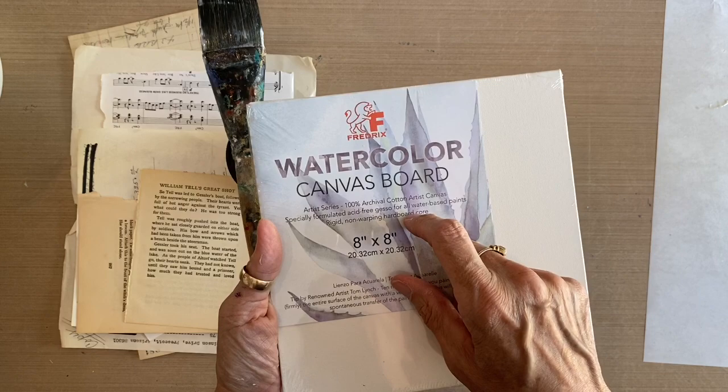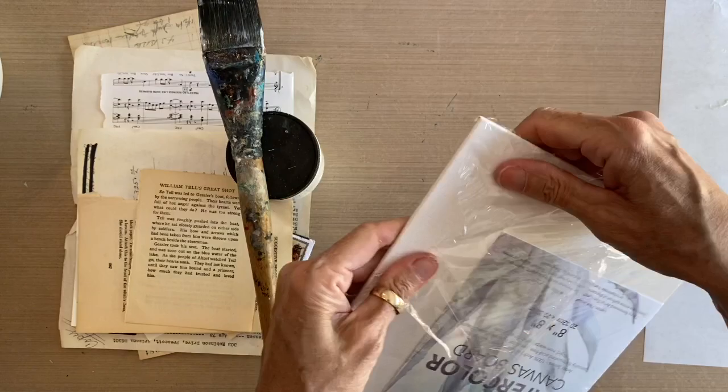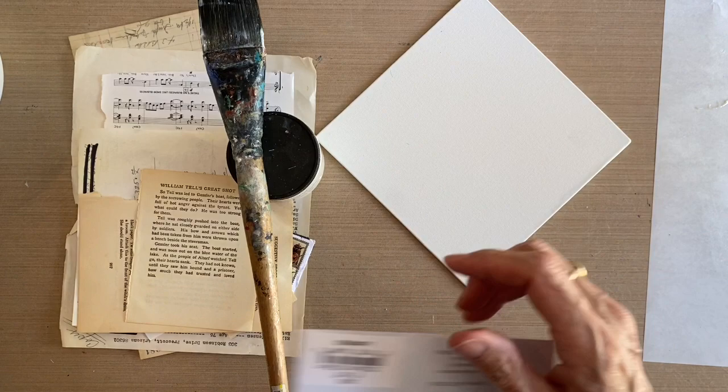I'm using the Watercolor Canvas Board right now because the Mixed Media Canvas Board is out of stock, but they are essentially the same surface. This is 8x8, and because it doesn't flex and is so rigid, it's great for gluing the ephemera to because it's really going to stay nice and flat.